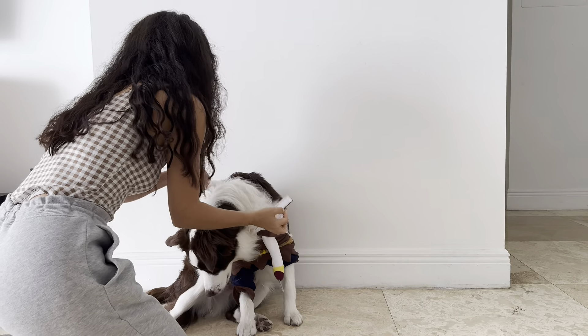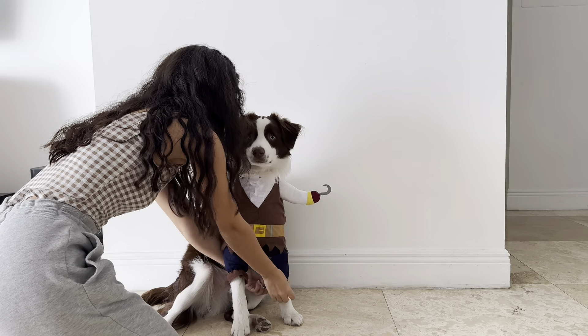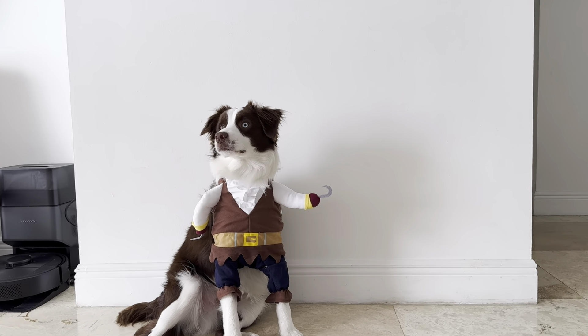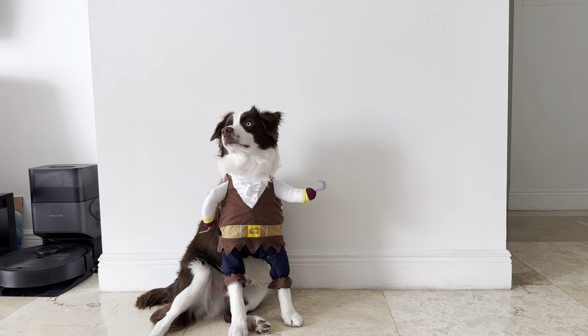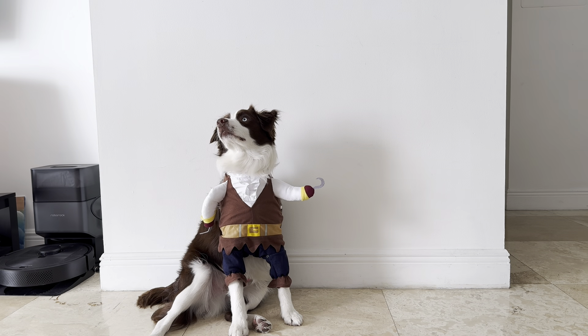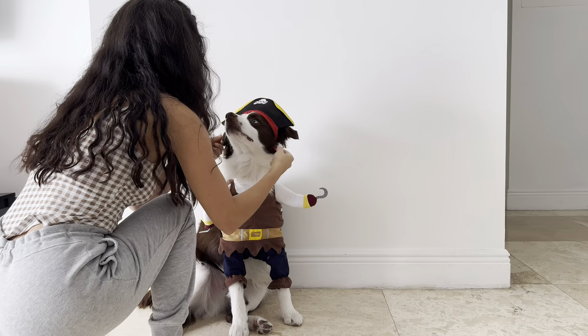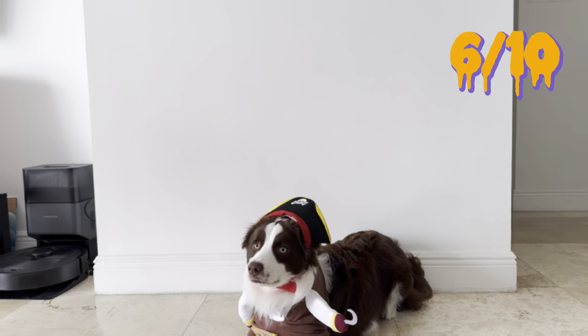The next costume we're trying on is simply a bow tie collar. I believe I got this one on Temu, so I don't have a link for you guys, but with how little I paid, it seems like it's very good quality. Does Teddy look super handsome in his tux collar? This one was the simplest and of course the most comfortable for him. I love how formal he looks, like he's ready for work or prom. I like that it doesn't have to be worn just on Halloween.